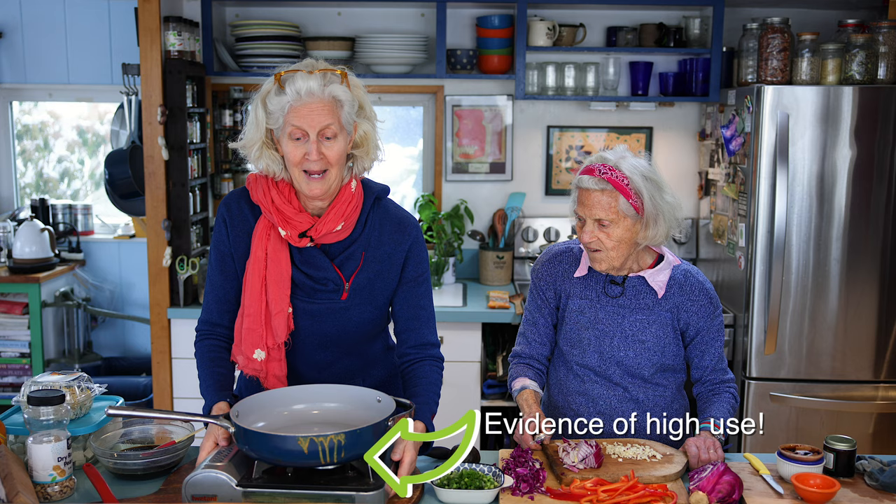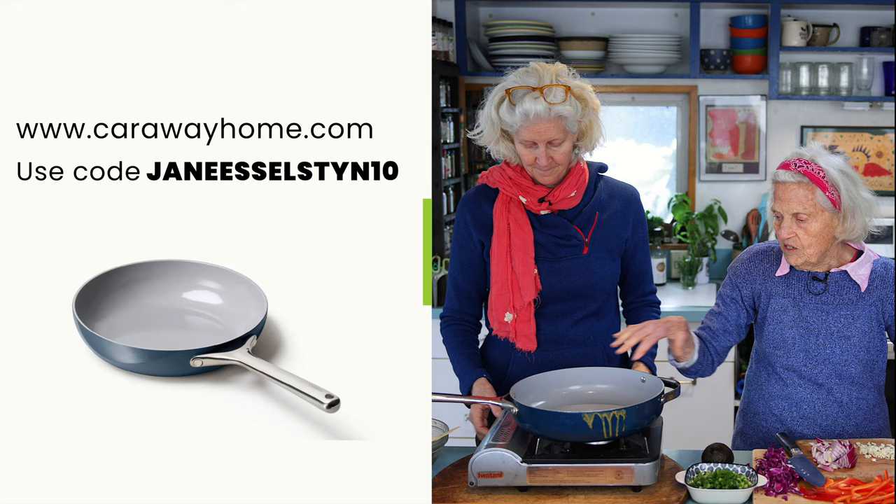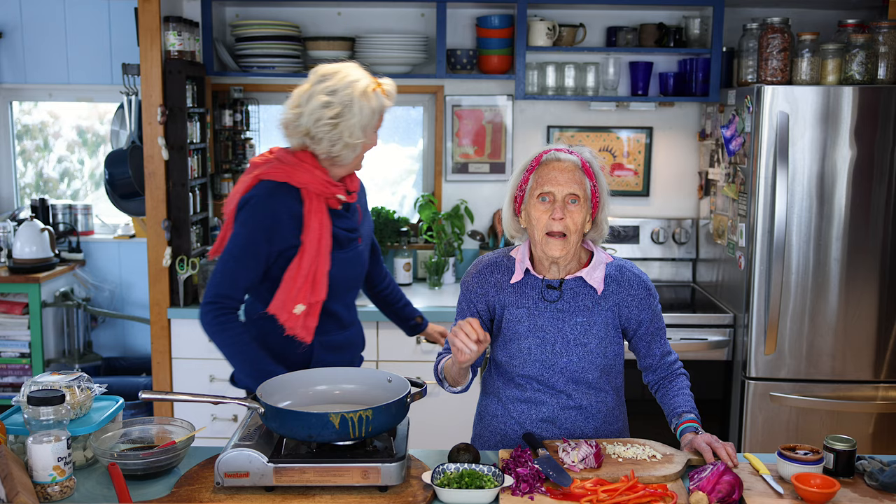We're so proud of this pan — it's a Christmas gift. It's a Caraway pan that's ceramic, and nothing seems to make it stick. It's crazy — nothing sticks to it. It has truly transformed my life.